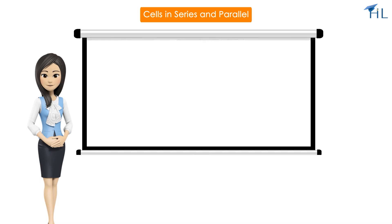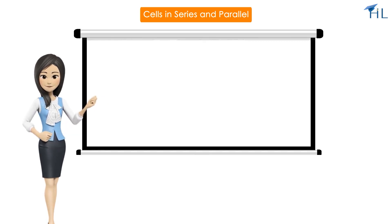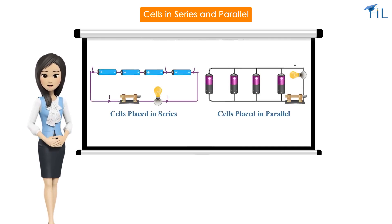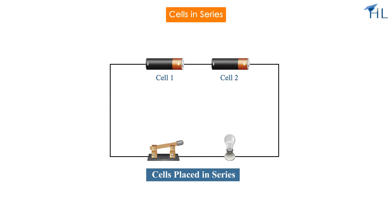Hello everyone. In this video we'll be discussing how the brightness of bulbs changes when cells are connected in series versus parallel. Let us start with a simple scenario of connecting cells in series.